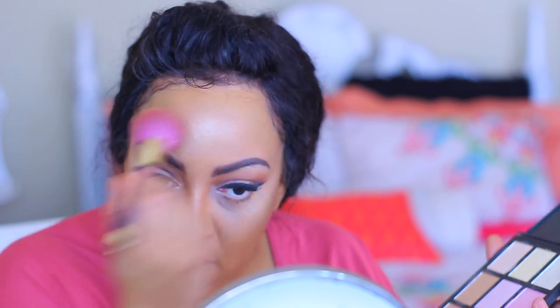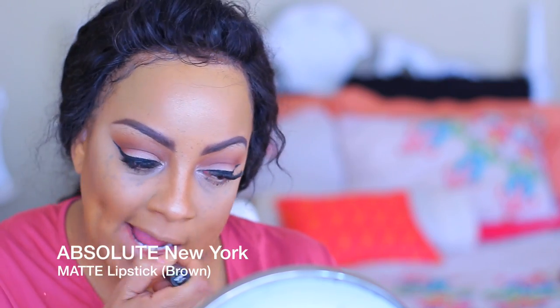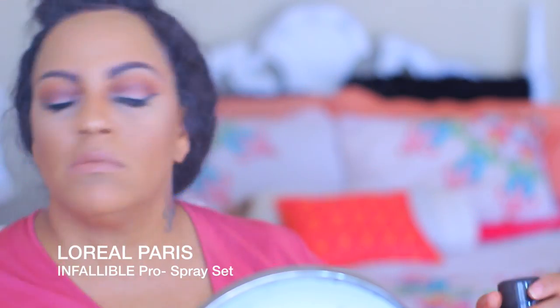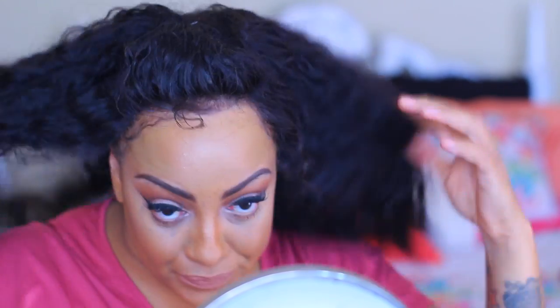I didn't want to be too highlighted so I'm diffusing it a bit to tone it down. I'm bringing out my cheekbones a little more — bronze it up, baby! You know I love a nice nude lip, anything matte is good. I love neutral colors and for the eye look I thought it went really well. Set that makeup, pull down that hair — yes!